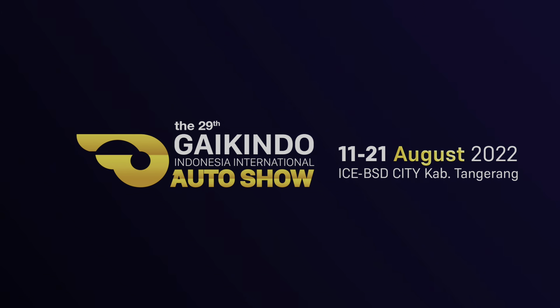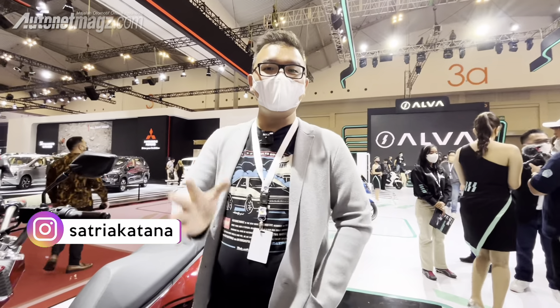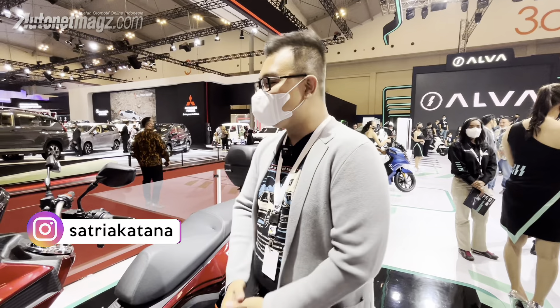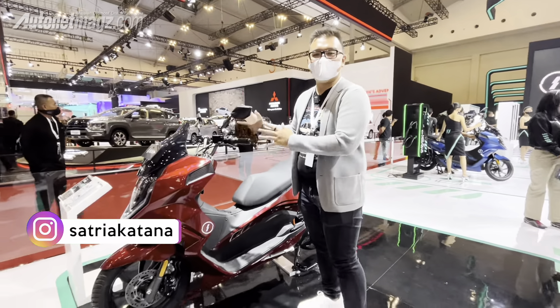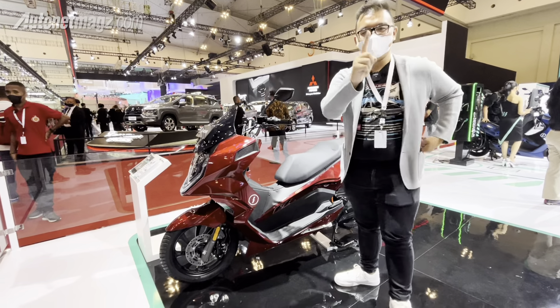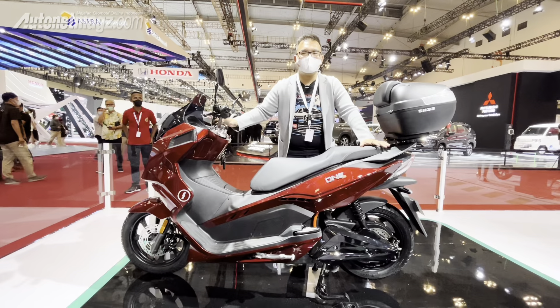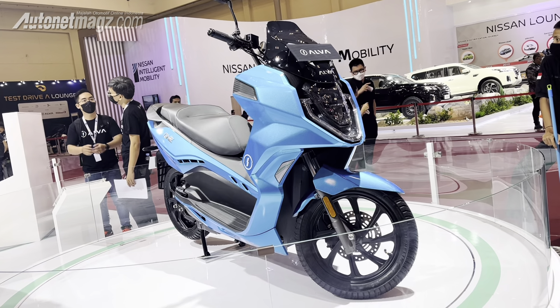Welcome to Altonet Maxx, and we are at Gias 2022. We will talk about an electric motor for young people — this is the Alfa One.